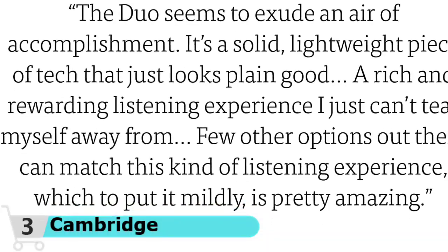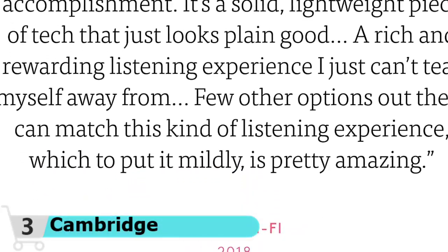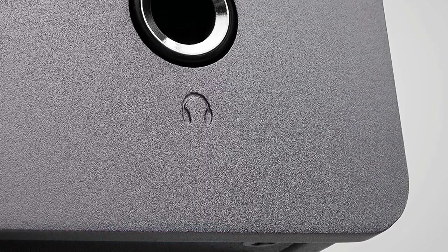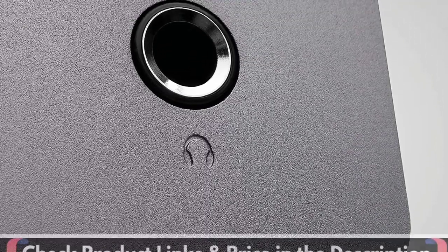The Alva Duo's switch mode power supply and surface mount technology deliver short signal paths and a faster response with precision and lower background noise, so you don't hear a hum over the vinyl's low-level signals.